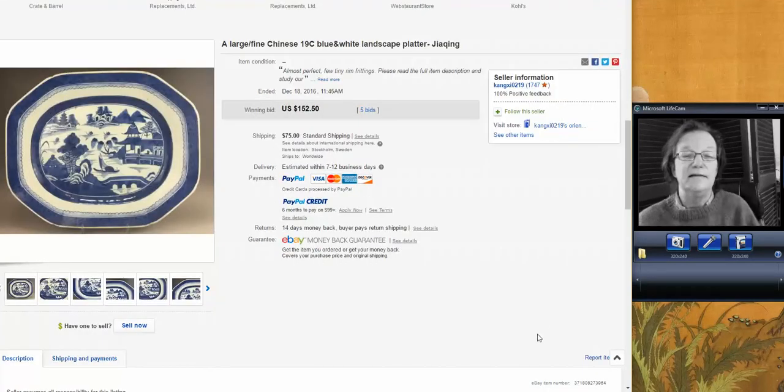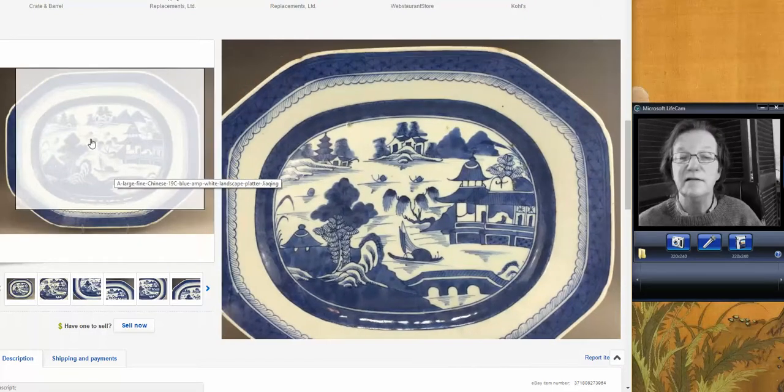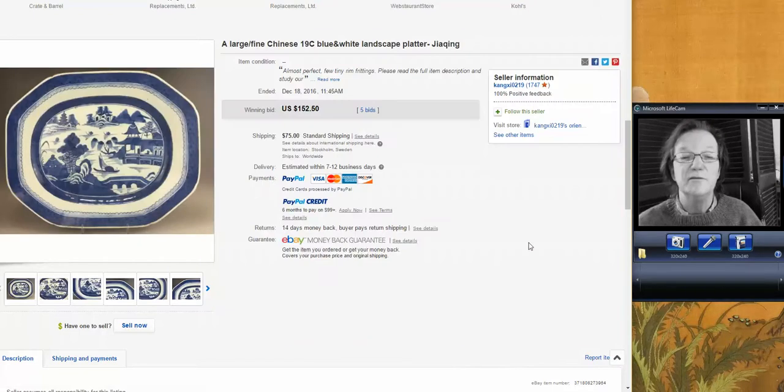Canton isn't getting any love from collectors these days. It's probably a good thing to buy if you're interested in them. This only went for $152. This was about a 15-inch plate, a nice one — good export quality and in perfect condition, with just a few minor frits on it. It's funny, because 15 years ago a big plate like this would have brought about $450 to $600.